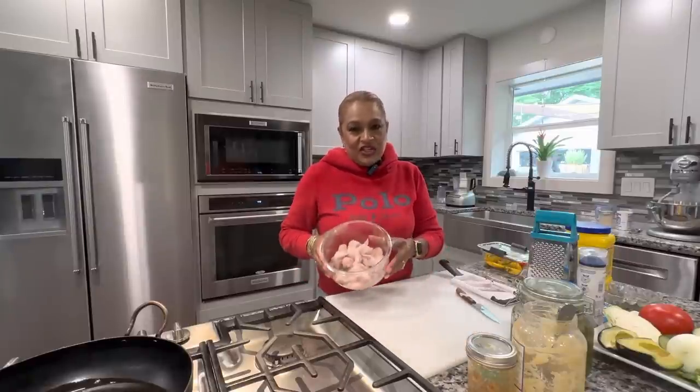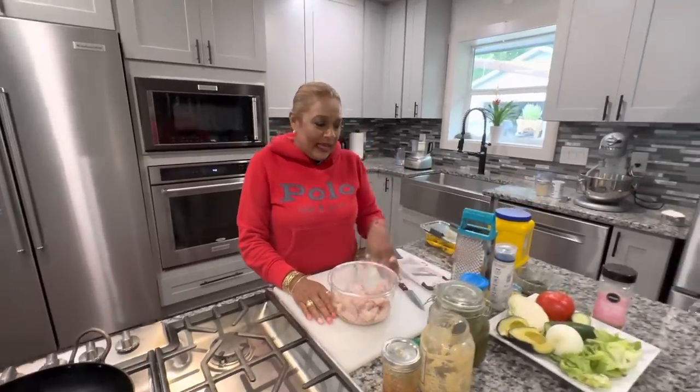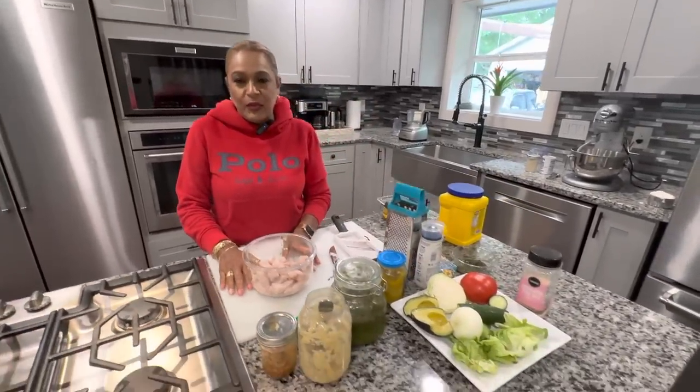Hello and welcome to another episode of Trini in Atlanta. Today we are making shark — fry shark and fry bake — and the condiments to go with it.